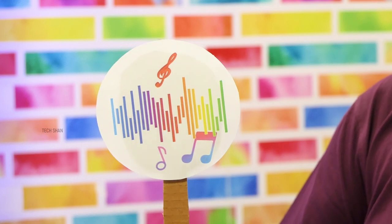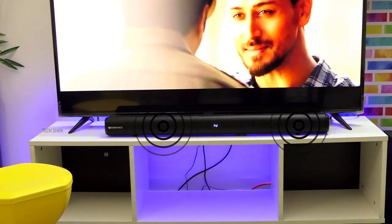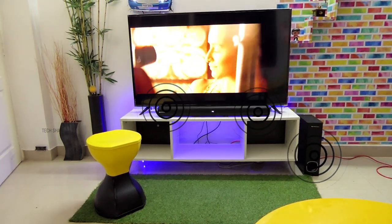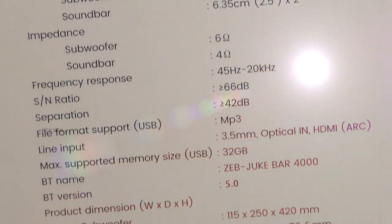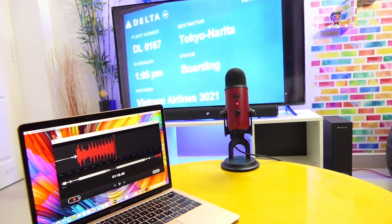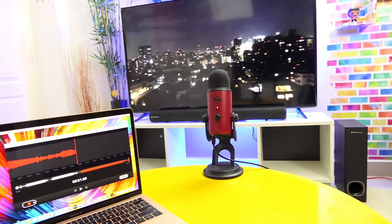Seventh question: what is the output and how is the audio quality? The soundbar combined with the woofer has a total output of 80 watts. It has dual 2.5-inch mid-high range drivers and a 5.25-inch subwoofer, which is definitely good enough for a medium-sized room. Here are the technical specifications for your reference. Note that the audio sample you hear will depend on your playback device.